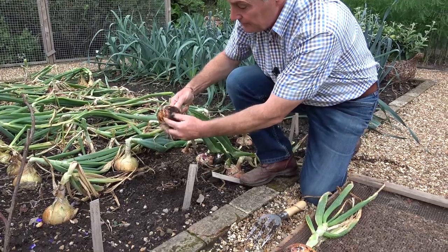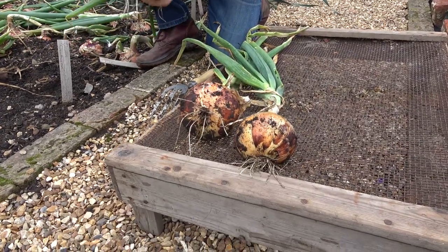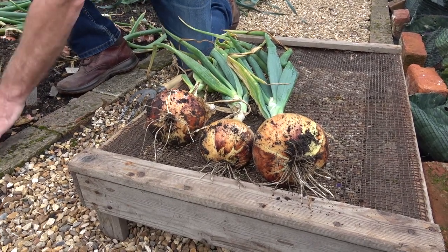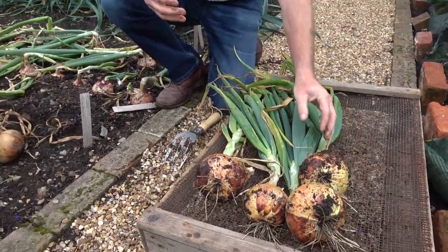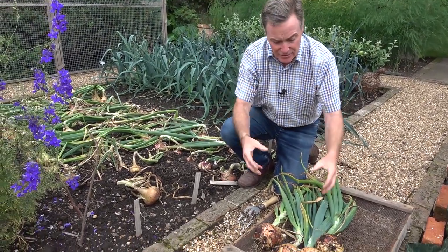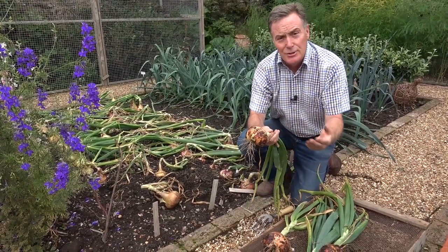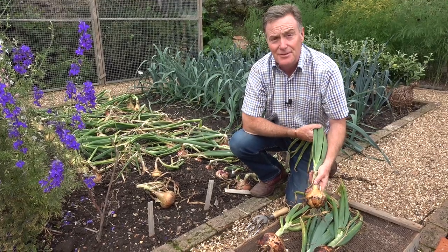If where you are the weather is wet and you think they're never going to dry outside, you can take them up, shake off any soil, and put them on a tray to dry. These have made lovely bulbs — this variety is called Centurion, planted from onion sets back in April. Just knock the soil off, lay them out to dry, and put them undercover in a shed, greenhouse, or carport somewhere the rain can't get on them. Over the next two to three weeks they'll really dry back, and only when all the tops have gone brown and wizened can we start to store them for winter.